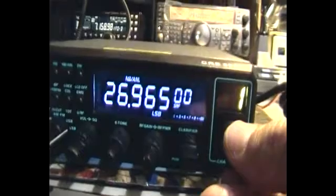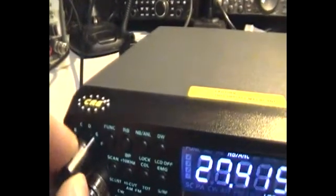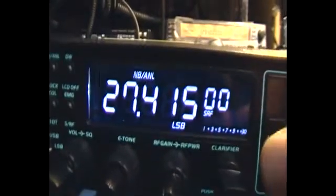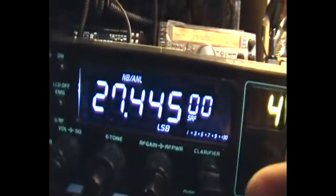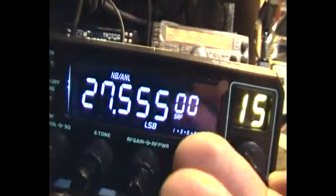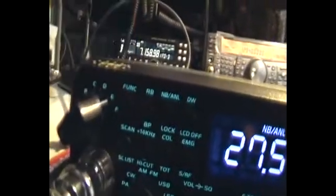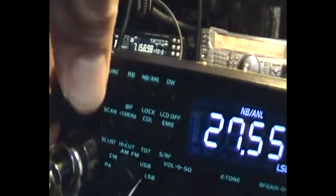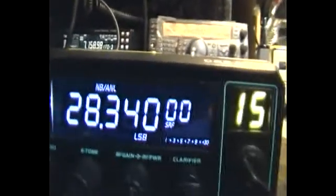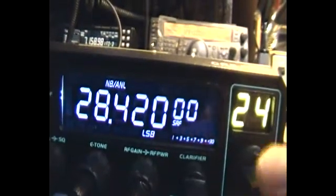Back to channel 1. I also modified — I'll go to band E for the freeband frequencies, which take 10kc steps. Beautiful. And we'll go to band F, which are 10 metre frequencies, and they should all be in 10kc steps. Beautiful.